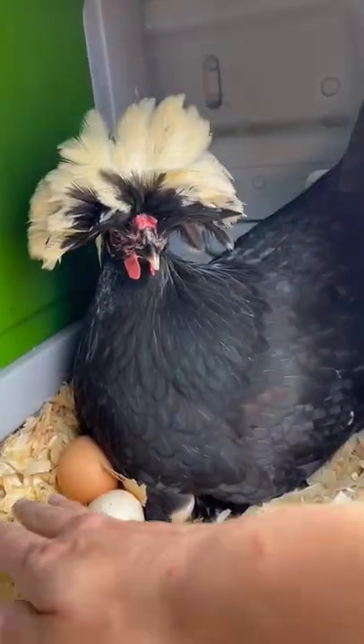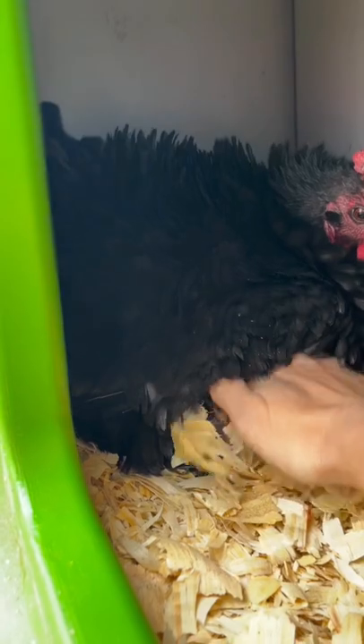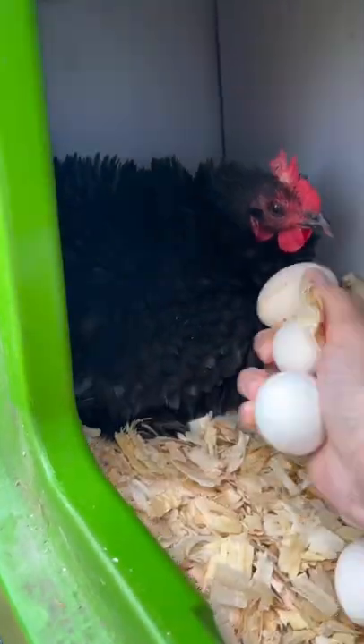If you know me, you know that I am obsessed with my chickens, and today I have a ton of eggs I need to use up. So we're going to try something brand new — smoking some eggs. We'll be using some eggs straight from the source, eggs that I just took out from some of my hens that are laying eggs. So let's get to it.